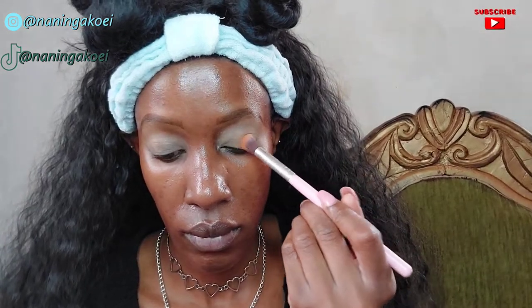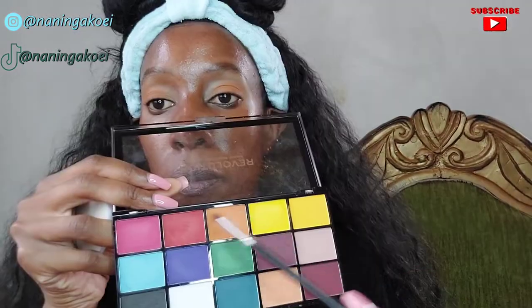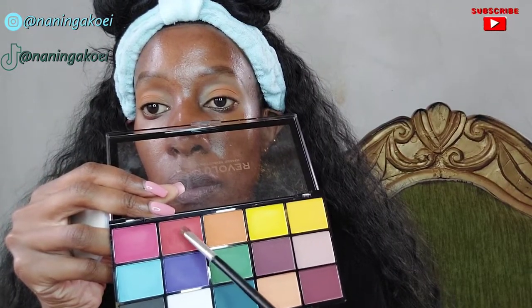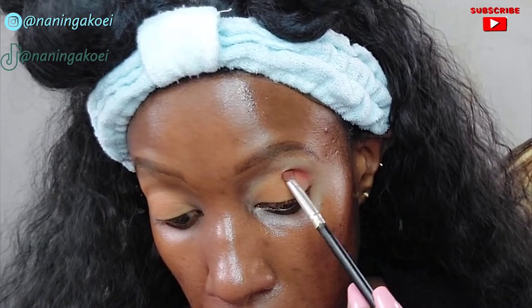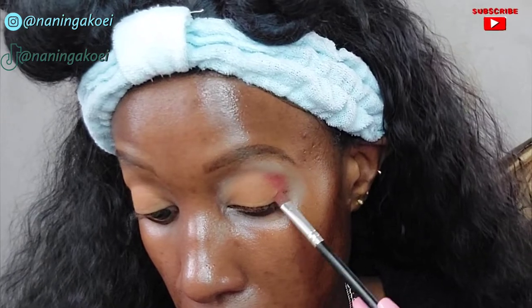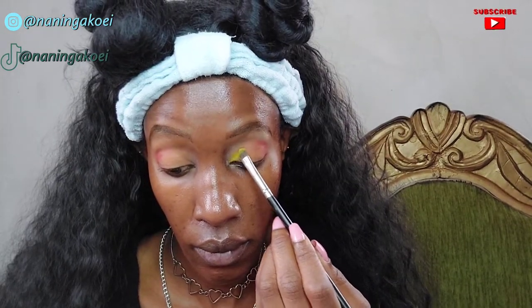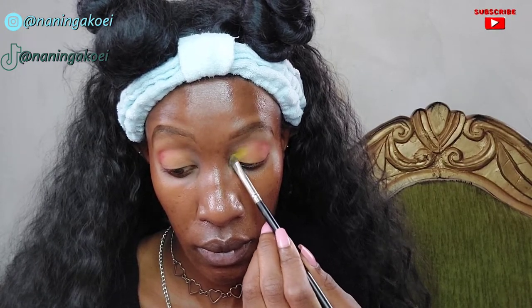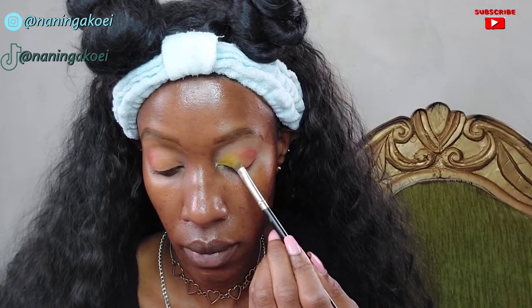I'm going in with this Makeup Revolution palette called Marvelous Mattes, using an orange shade. For the corners of my eyes I'm going in with a red eyeshadow to deepen the crease in the outer corner only. Then I'm applying a bright yellow eyeshadow in the inner corners of my eye just to make my eye pop — the yellow goes strictly in the inner corners.